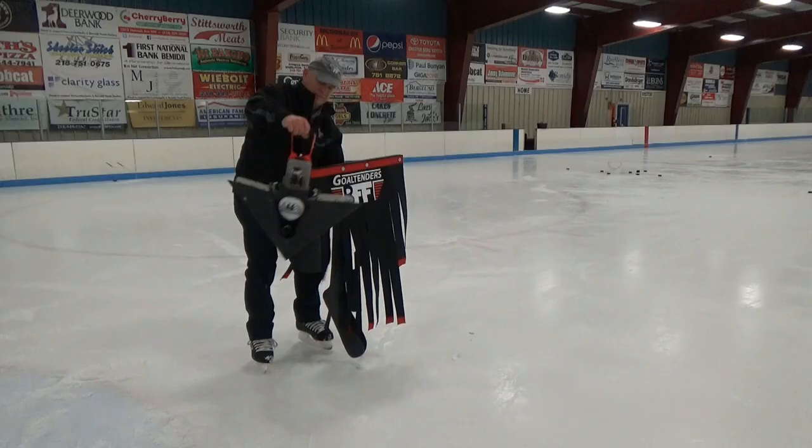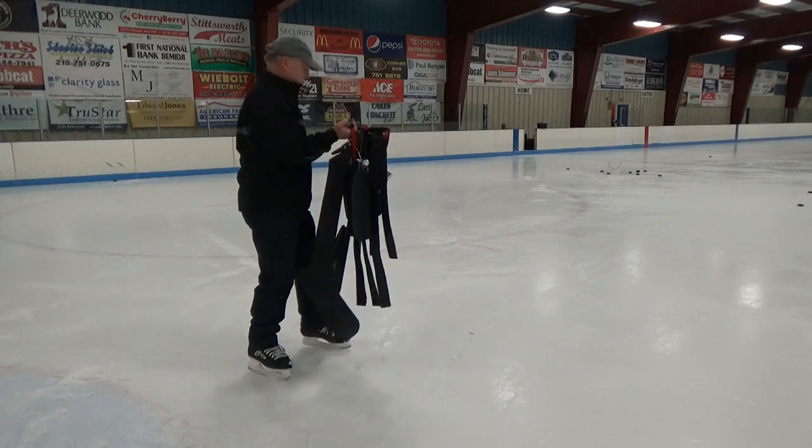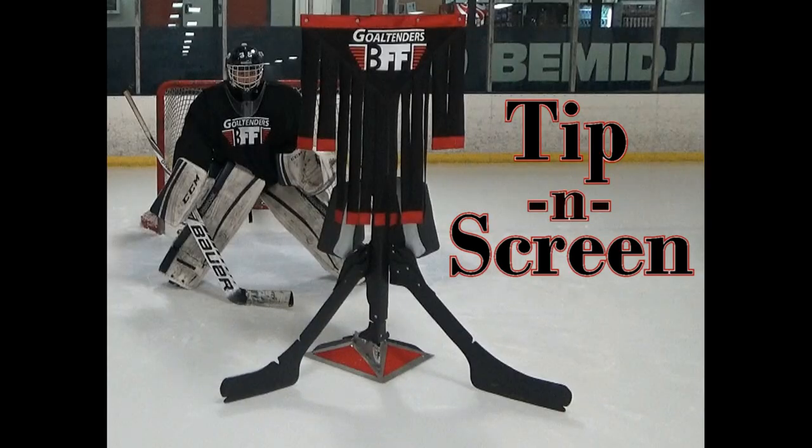The TippinScreen is tough, durable, and guaranteed to help goaltenders cover all the angles. Discover the techniques and master the skills to stop shots through a screen and off a tip with the TippinScreen.